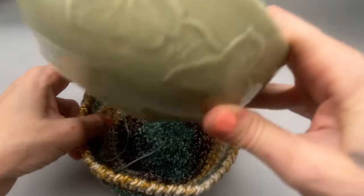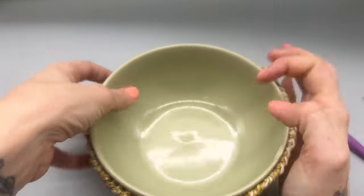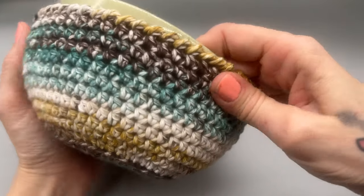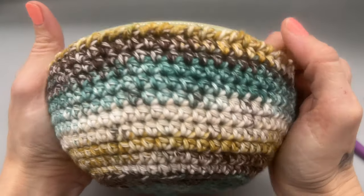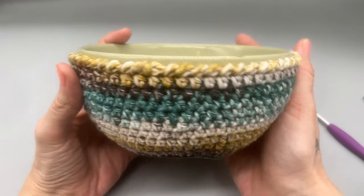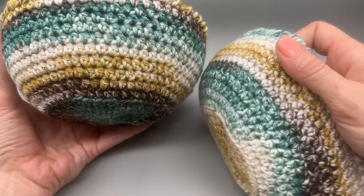There you go! I like to stretch it out — it's a little tight at first, but we want that. It's fun because the colors are always different with a self-striping yarn.